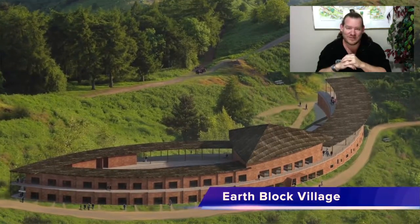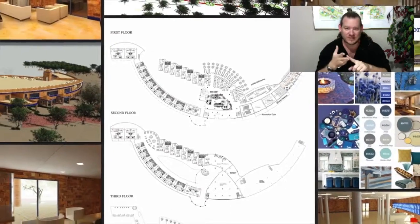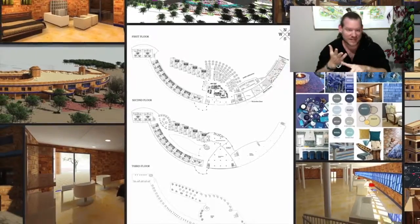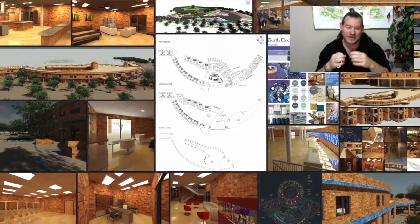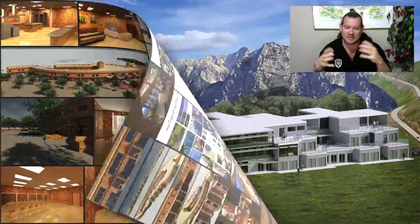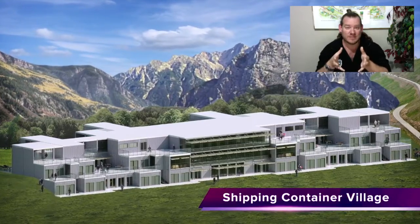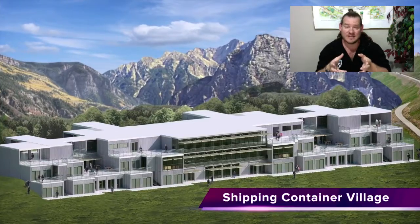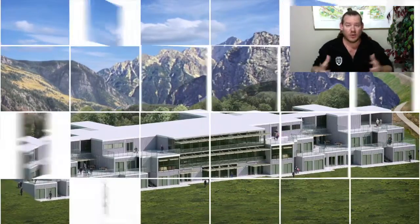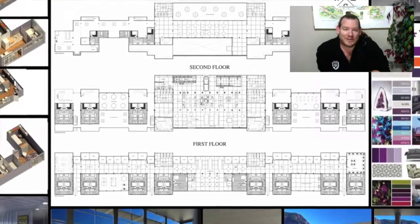This is what One Community is all about. Our focus, shown on screen, is food, energy, housing, education, fulfilled living models, true earth stewardship, and highest good economic models — everything necessary to put it all together in one place so people can come and visit a replicable highest good community, experience it, take the aspects they like and replicate them, and if they like the entire model, go build their own version of a highest good community, whatever that looks like for them.